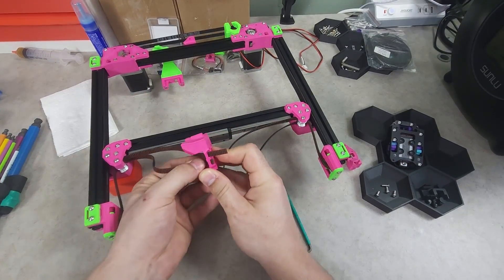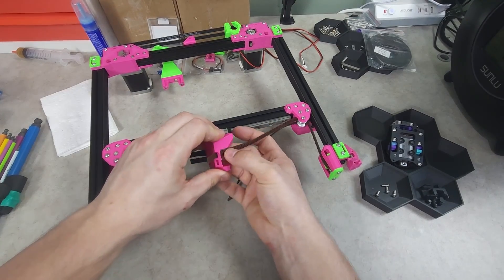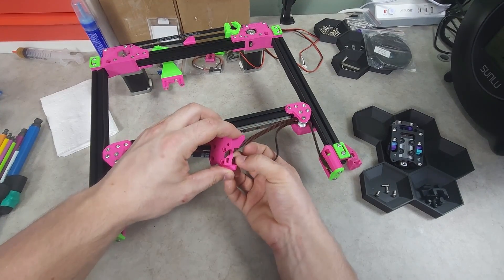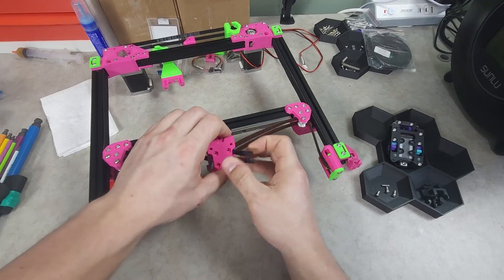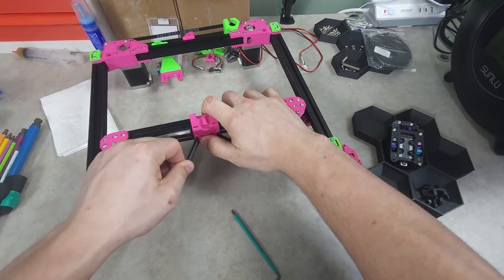When installing the X carriage, make sure you have the same amount of belt sticking out each side, tooth for tooth. If both belts were cut the same length and you have the same length sticking out each side, you will have even tension going into the belt tensioning process.